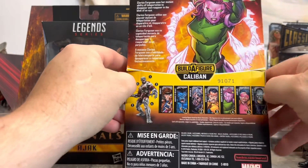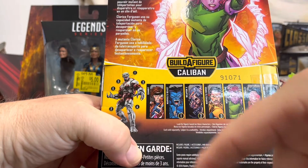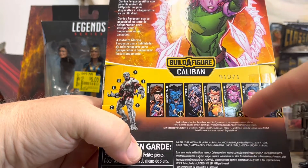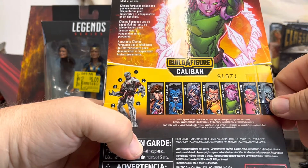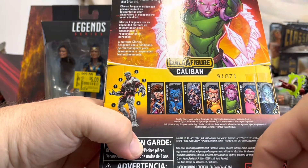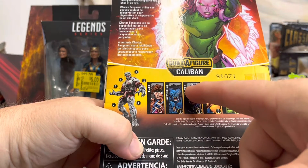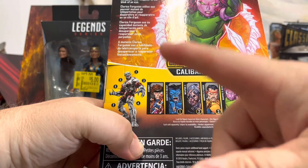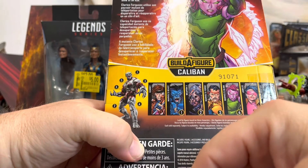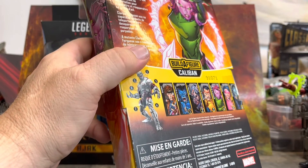The other figures in this wave include Gambit, Beast, Weapon X, Forge, Jubilee, and Skull Buster. I wish I'd gotten Jubilee — I may break down and get the cell-shaded one since it'll be cheaper and the cell shading isn't super crazy. I already have the Toy Biz Beast, and I picked up the new Gambit and Rogue that came out last year.